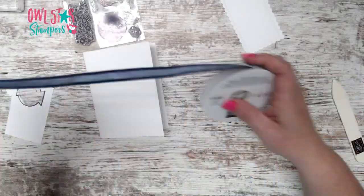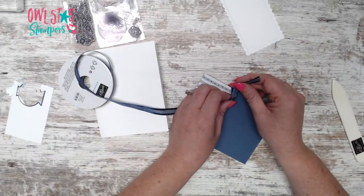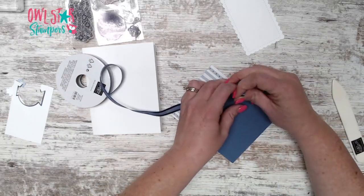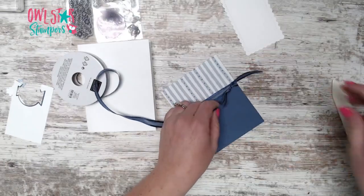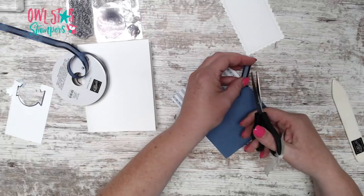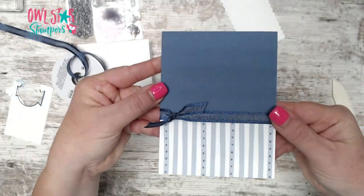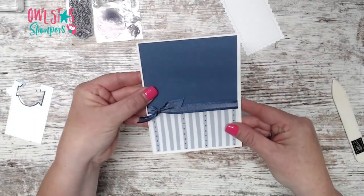Now we're going to take this pretty ribbon and just wrap it around the seam and tie a knot off to the side. You might notice I didn't cut the ribbon ahead of time — I keep it attached to the bolt. That helps me not waste as much ribbon; I can just move it along and keep it on the bolt. Somebody asked me that recently, so that's why I do it. Now we have this tied and it can go right here on our thick white card base.